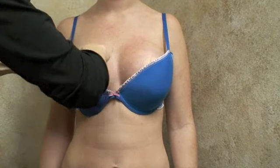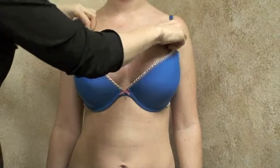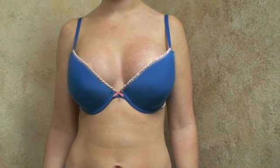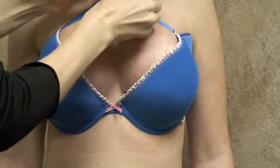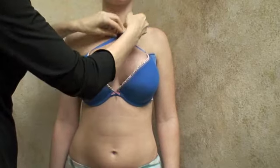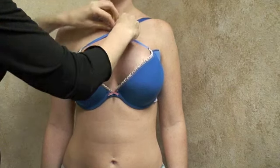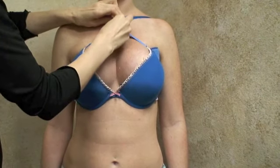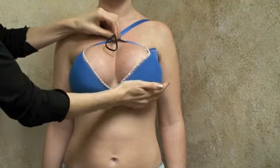Both of these padding methods in conjunction with the bra strap converter provides maximum support. Simply get the hairband, put it underneath the bra straps, and pull it through tight. This allows the implants to push up and push in. You can also lower the bra strap converter a little bit down closer to the chest to create even more of a tighter cleavage.